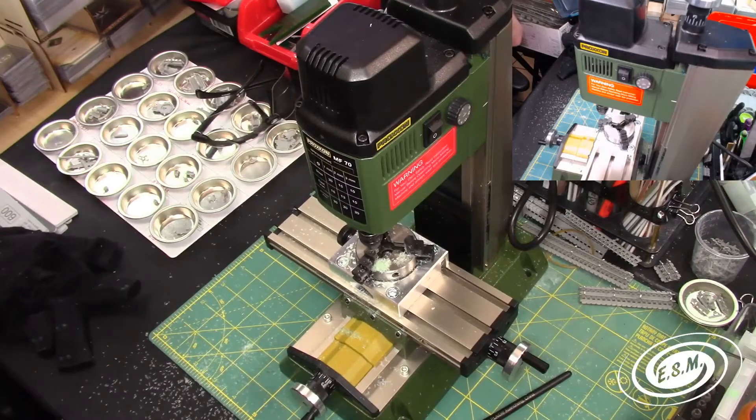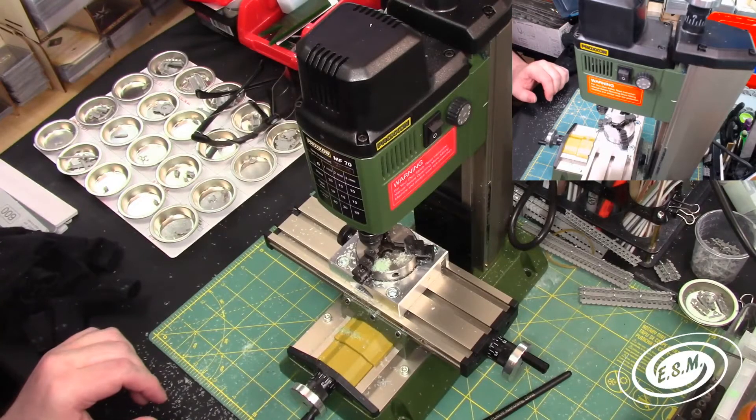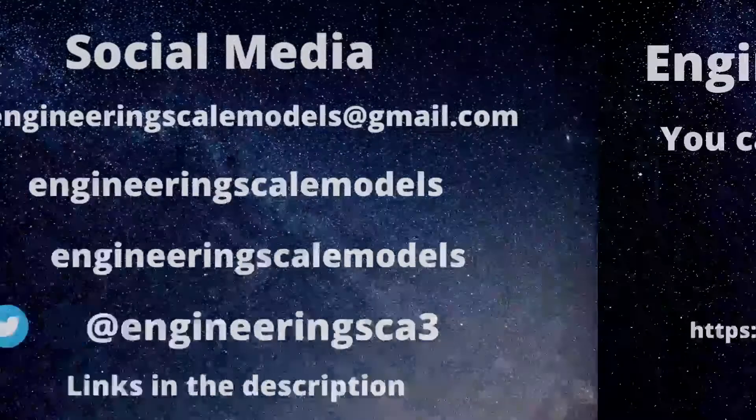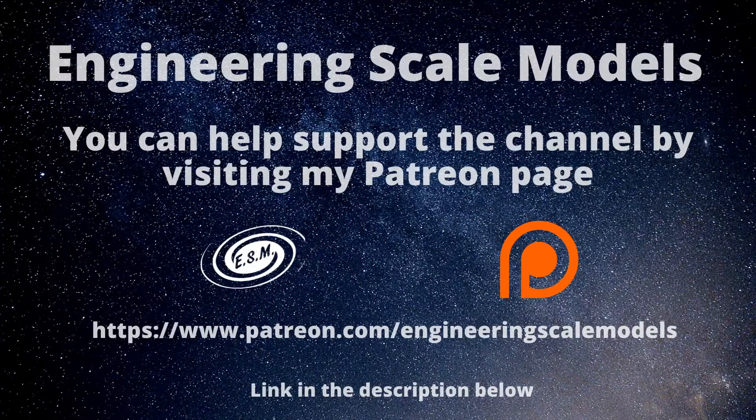That's going to do it for this video, guys. You can visit me at these social media links — links are in the description. You can also support me on Patreon, post things you want me to do and things like that. Start doing custom videos and things like that. Well, thank you so much.